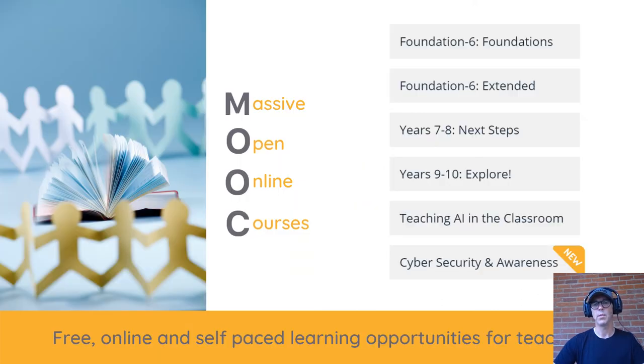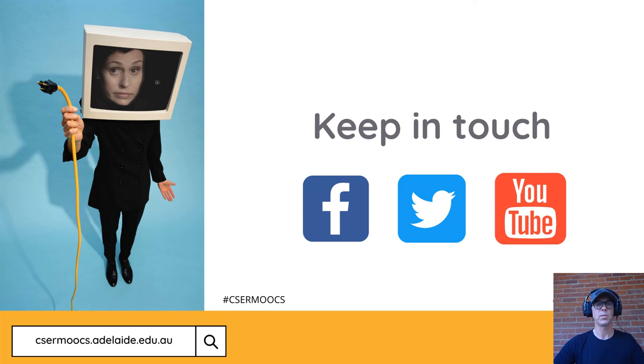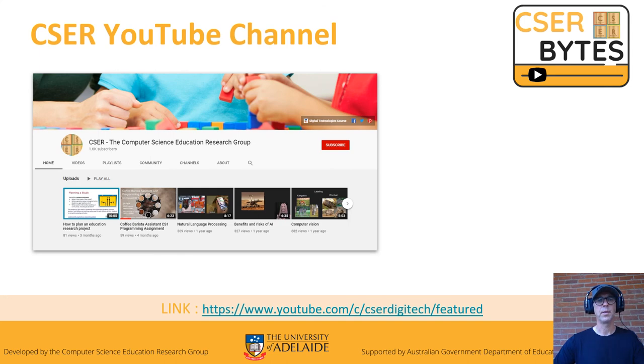You can also subscribe and follow us on Twitter. The University has six free self-paced MOOCs, each going in depth into different aspects of the digital technologies curriculum. The Foundation to F6 MOOC gives you the basis of teaching in primary school, while the Years 7 and 8 MOOC is great for high school. Teaching AI and cyber awareness is great for almost any year level. Keep in touch — you'll find us on lots of different social networking platforms. We'd love to hear your stories about what you're doing in your classes, and you can find other videos about digital technology education on our CESA YouTube channel.